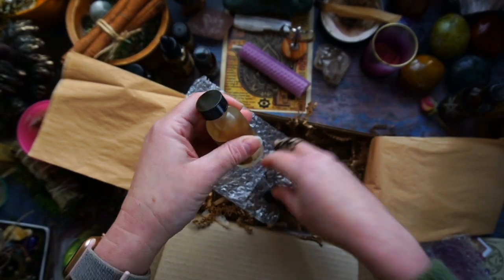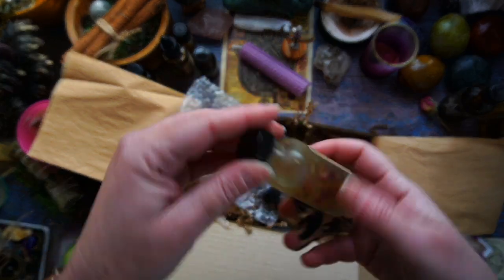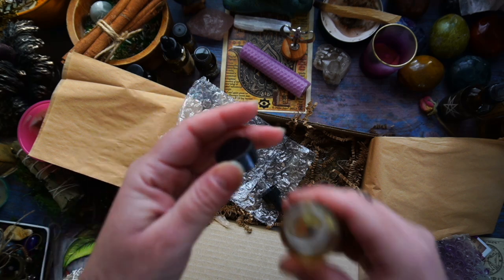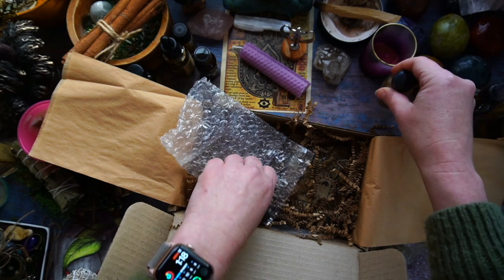Look at that — I have to sniff because look at how that is looking right now. It is so good. I want that all over me, I want it all over my body.